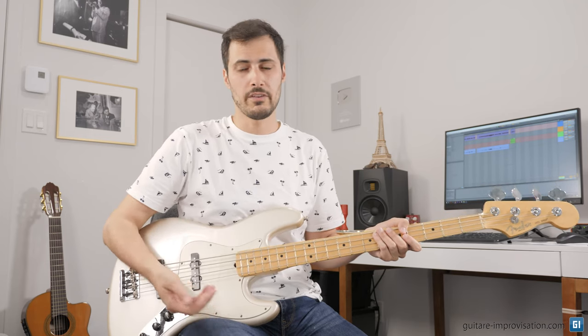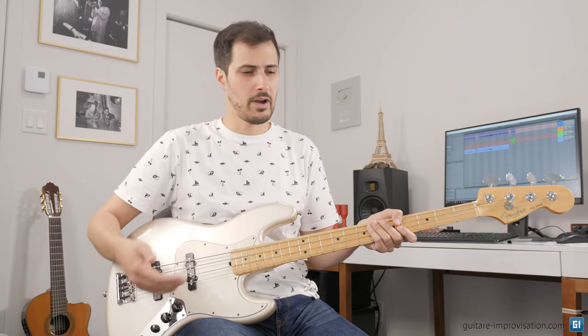Welcome. In this video, I want to share all the tips I can to help you play bossa nova or samba on the bass. If you play an upright bass, you will also find this video very useful, because the idea is exactly the same — it's just that the technique is a bit different. I don't have an upright bass here, but the idea is the same as the electric bass.